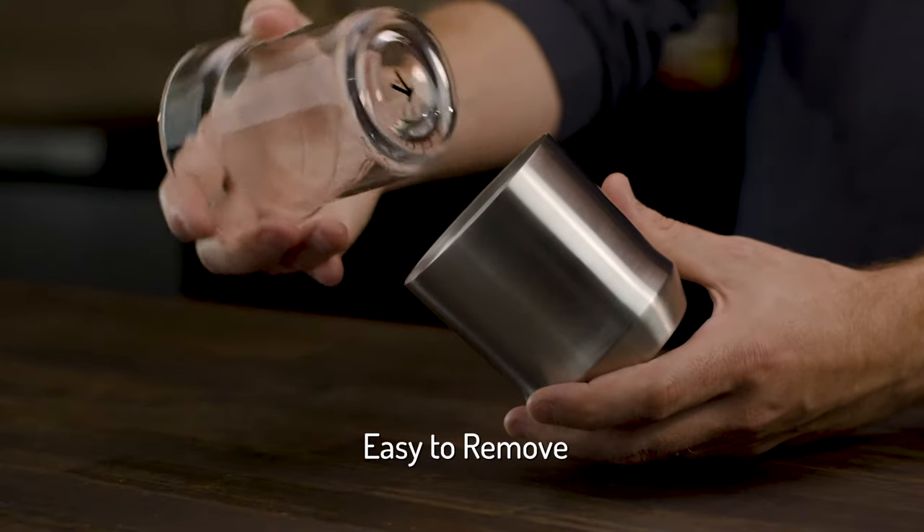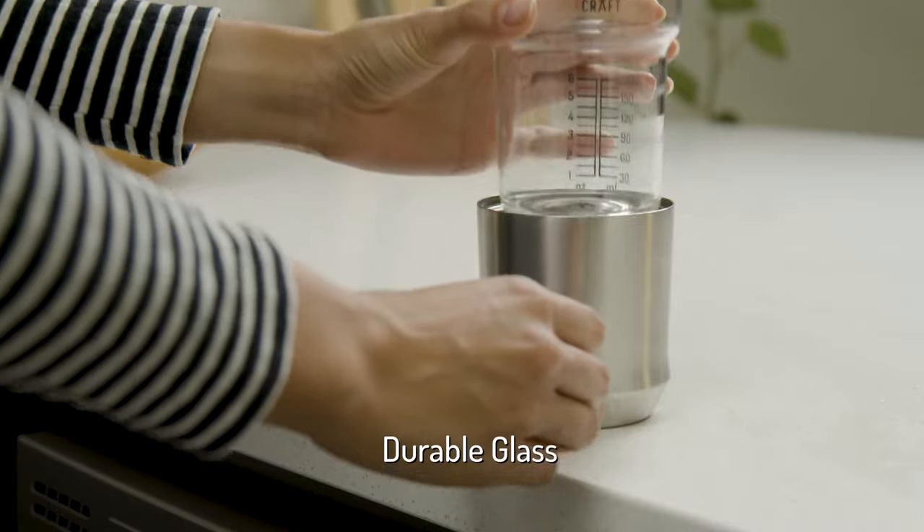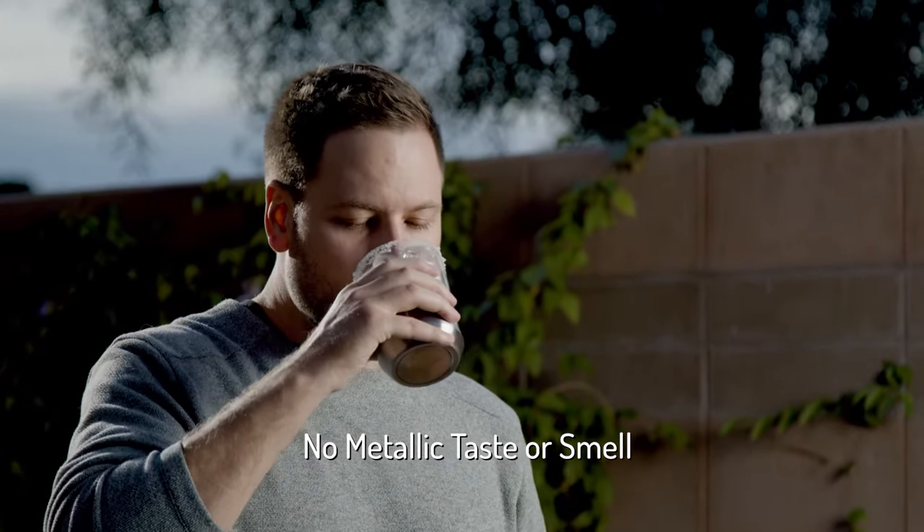The borosilicate glass insert is easy to remove, dishwasher safe, and more durable than traditional glass. It also ensures your drink never has a metallic taste or smell.